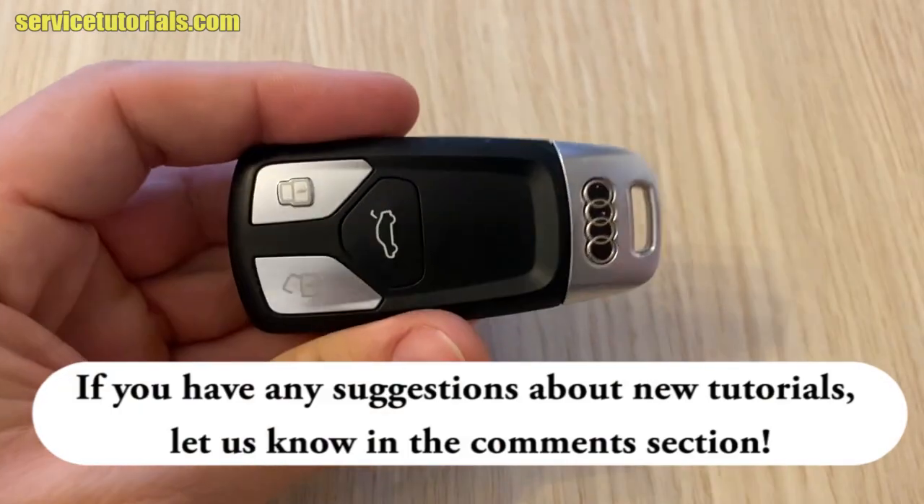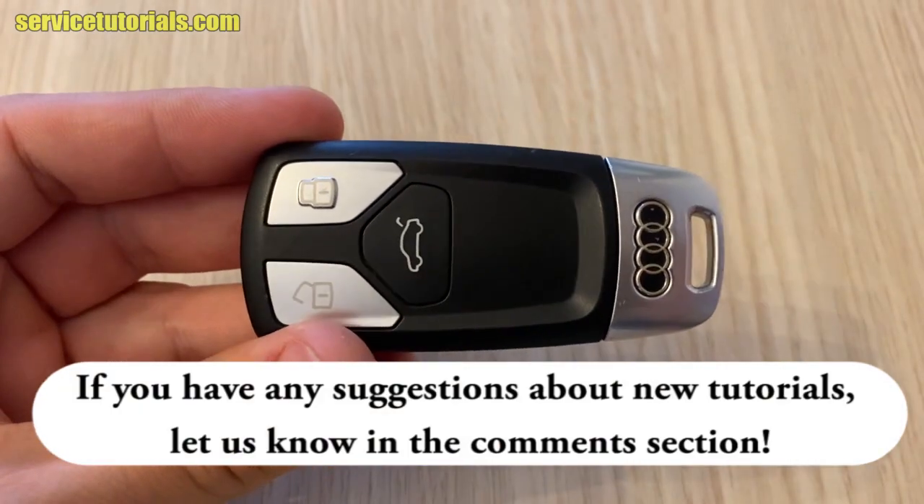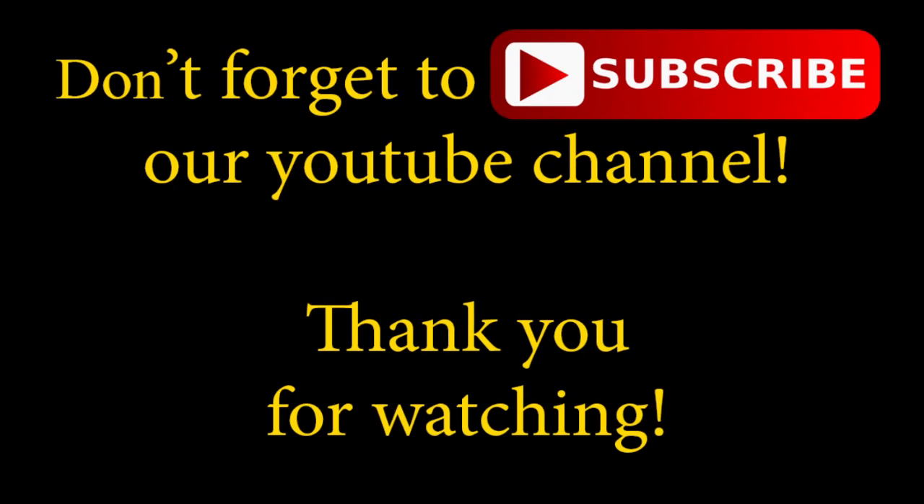If you have any suggestions about new tutorials, let us know in the comment section. Don't forget to subscribe to our YouTube channel. Thank you for watching.